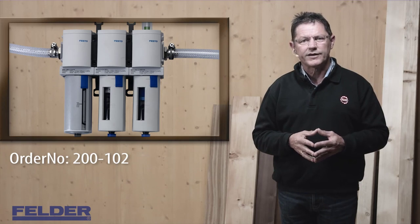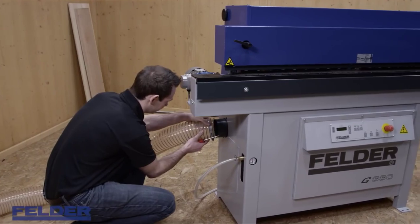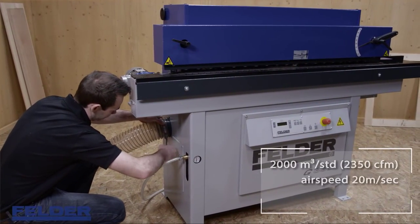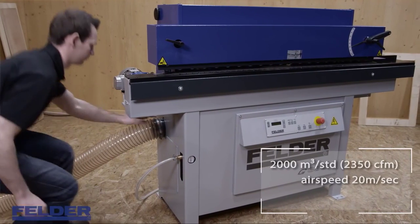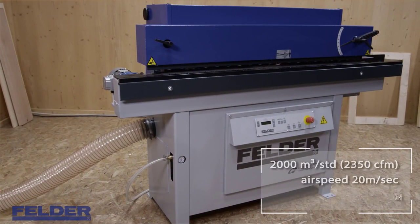To achieve that, we recommend the use of our oil separator. Your dust extraction unit should have a capacity of 2,000 cubic meters per hour and provide a minimum air speed on the machine dust extraction port of 20 meters per second.